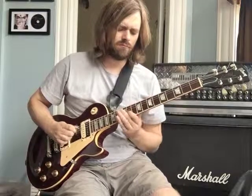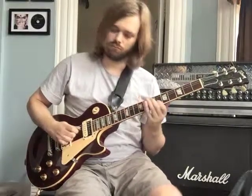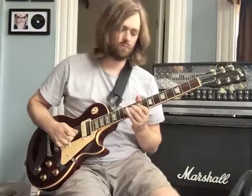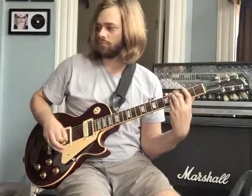So the solo again — and then we're into another chorus. That'll do it for Come As You Are. I'm Matt Brown. Email for questions, if you want some private lessons, or if you'd like tabs to this one. I'll see you guys around.